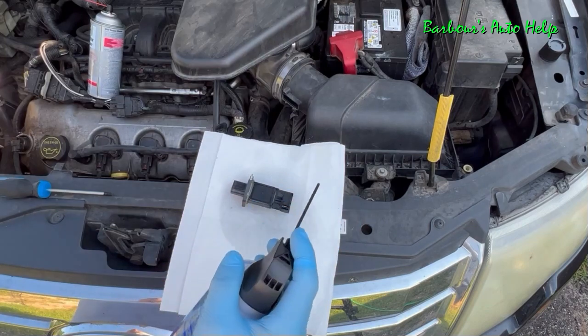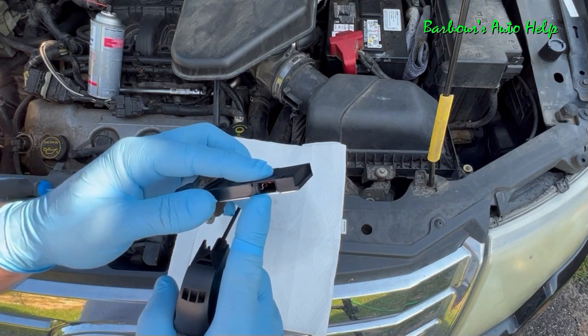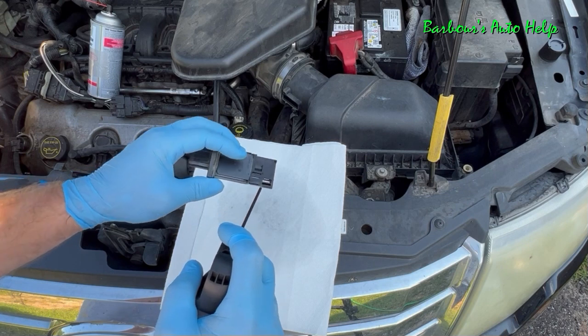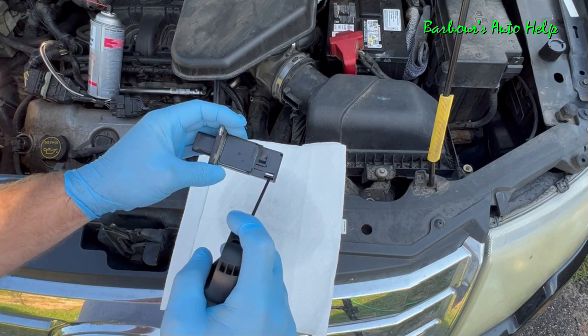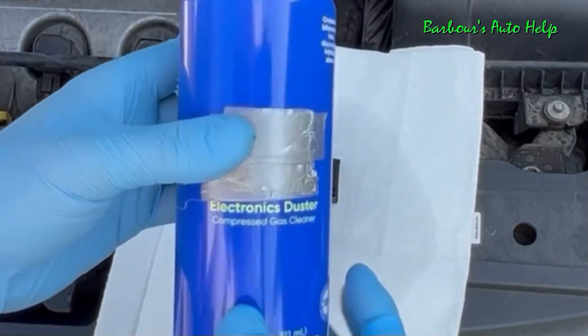Using compressed gas helps in the drying process. The mass airflow sensor cleaner is going to dry on its own quickly anyway — you can see it's pretty well dry inside. But just to ensure it's good and dry, spray it out some more with compressed gas. When you're doing this, you want to be careful and not touch those parts inside — keep the straw away from them. Kind of start out far away from the sensor and work up to it, only spraying lightly. If you go full throttle and press the trigger all the way down, the cleaner and compressed gas can come out quite forcibly. Also make sure the compressed gas you're using is for electronics.